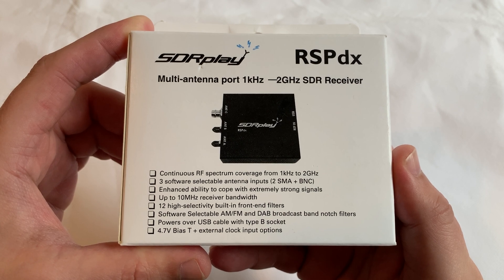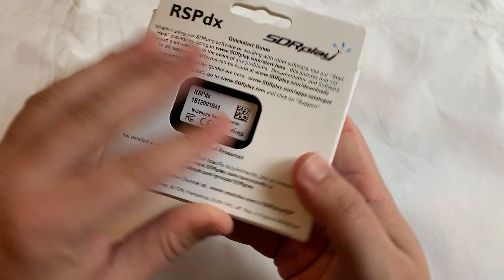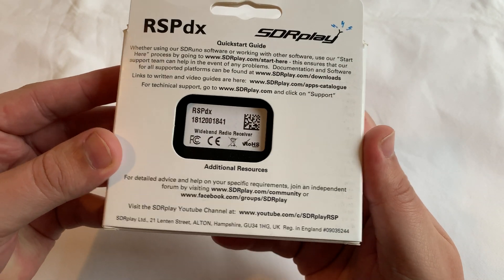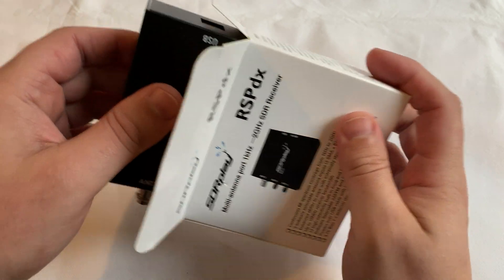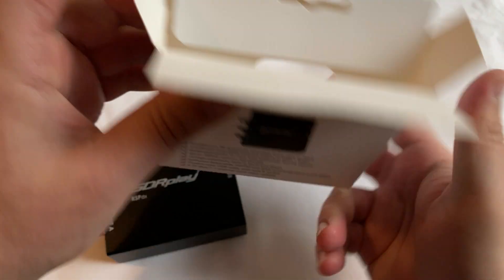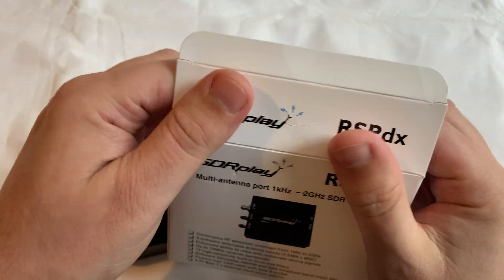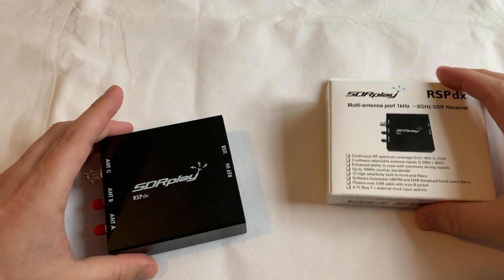If you're familiar with SDR Play products then you'll instantly notice the new packaging as we take the RSP-DX out of its box. The RSP-DX has been extensively redesigned to provide enhanced performance with additional and improved pre-selection filters, improved intermodulation performance, and the addition of a user selectable DAB notch filter.